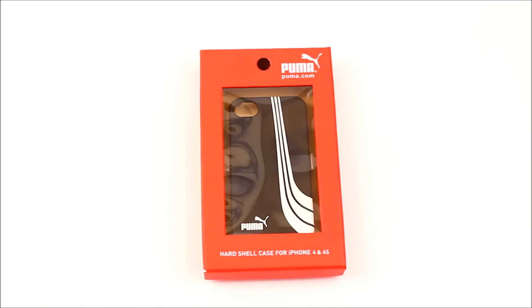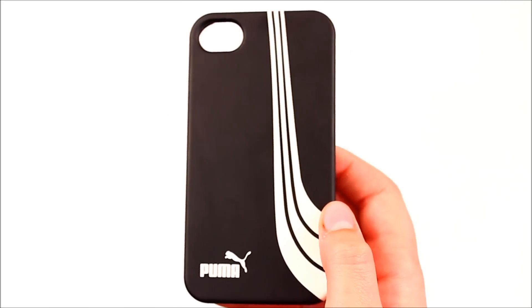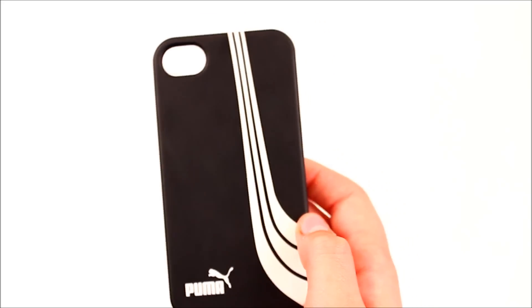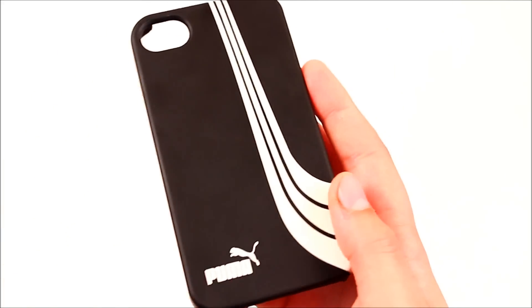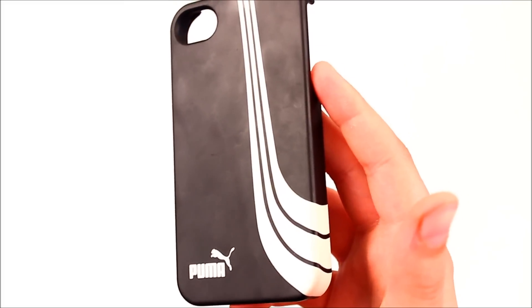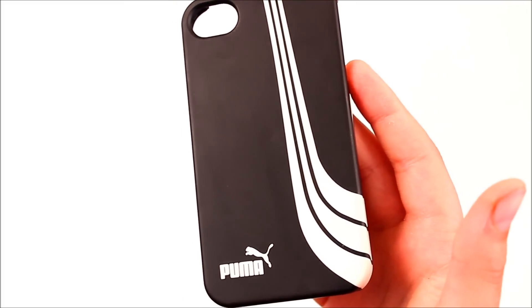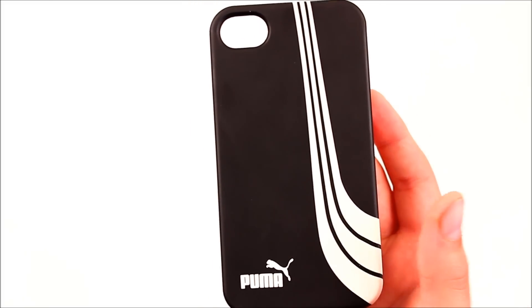In the packaging, all you get is the case itself. Something different about this case is that it's made out of polyurethane leather, so it has a kind of satiny feel. The bad thing is you attract a lot of fingerprints — as you can see right here — even though it's satin. I wish it were more satiny so it wouldn't attract fingerprints, but I guess that's what you get with a polyurethane leather case.